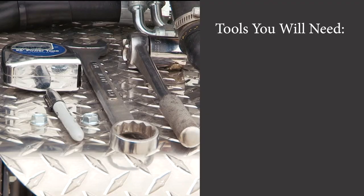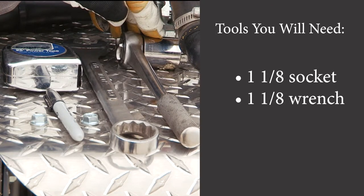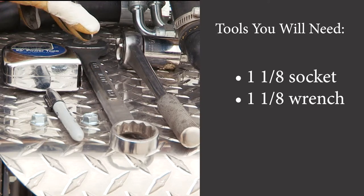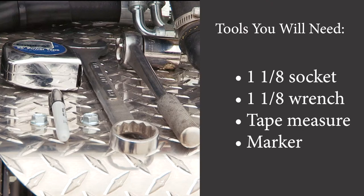Here are the tools we have for the adjustments: your ratchet, you can use a socket one and one-eighth, a wrench which is one and one-eighth, your measuring tape for measuring your distance, and a Sharpie or some kind of marking device to mark your movement.